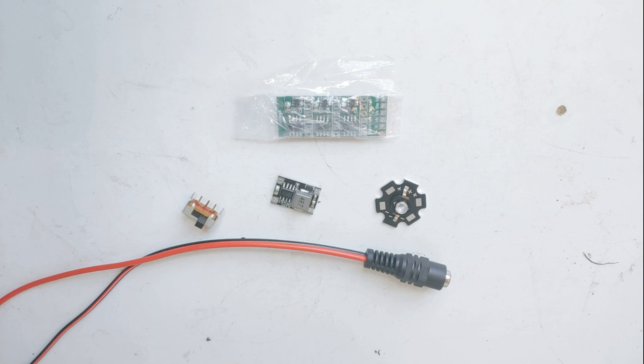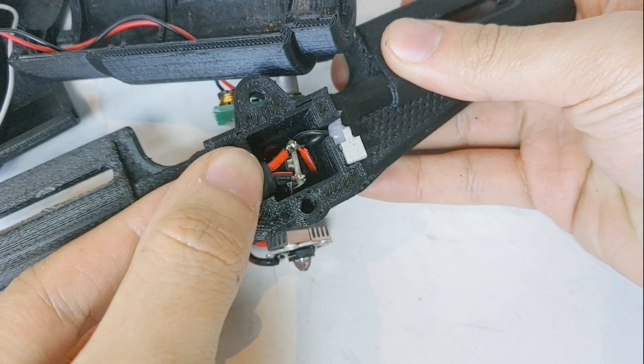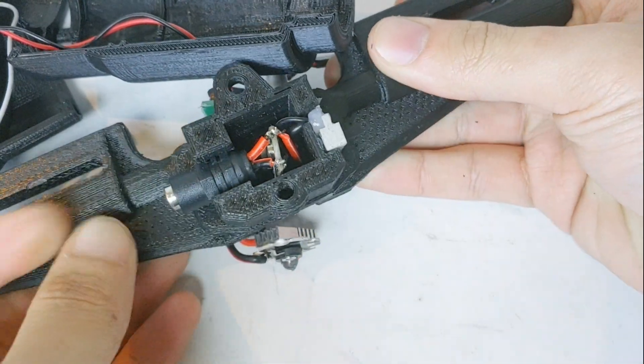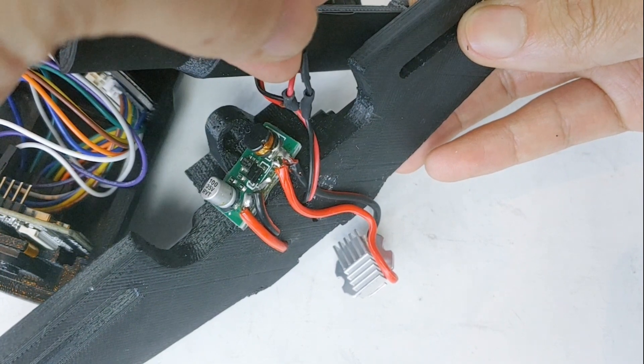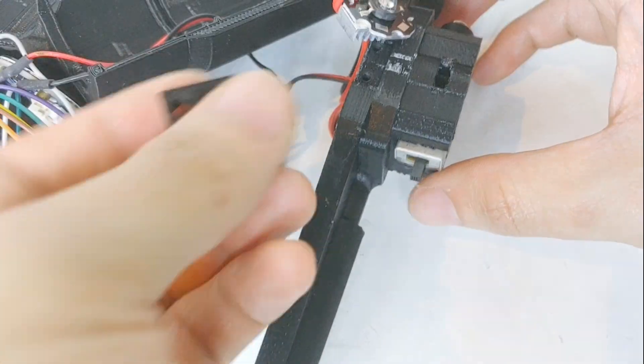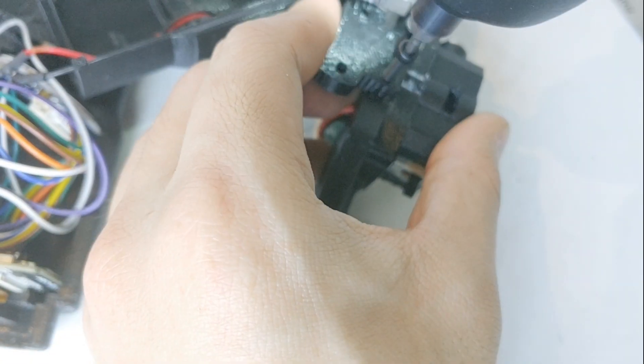Now wire the converter and LED. For the switch, it's a simple slide switch — just use anything that fits. If you use the same converter as I did, you can put it in the frame as shown in the video. For the LED driver, there's not enough room, so just stick it behind the frame. Then put the LED on the LED mount — I recommend adding some heat sink.